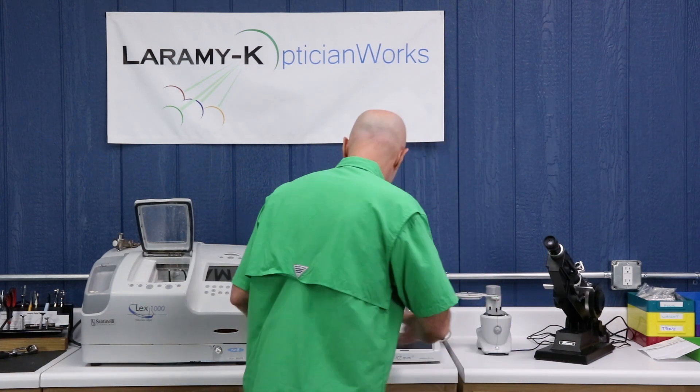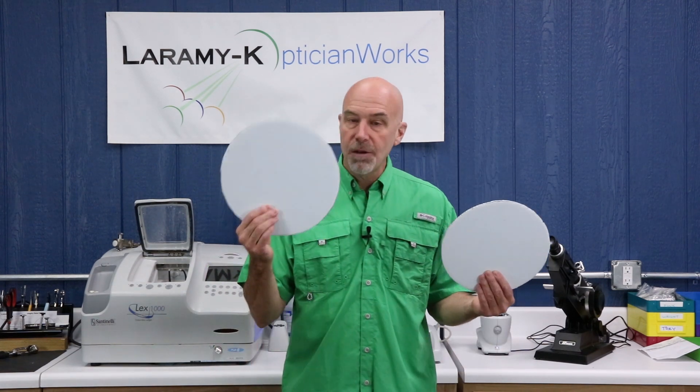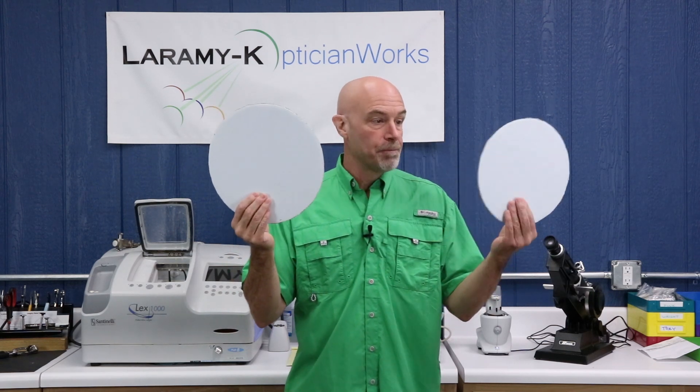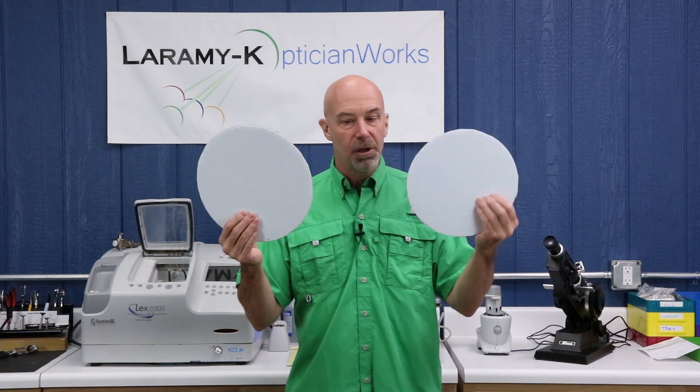What is AR slip? AR slip is when you have a lens and your wheel inside your edger is spinning very, very quickly — a couple thousand RPM or so — and your lens blank is coming in, turning real slow.